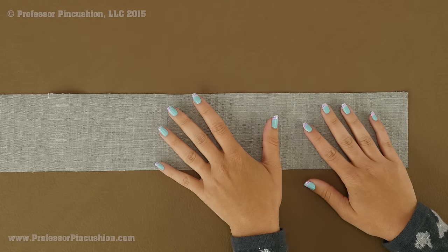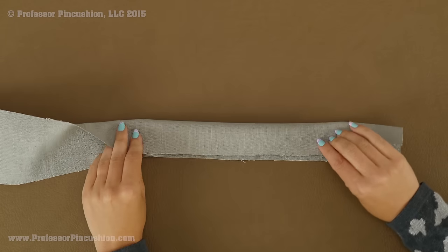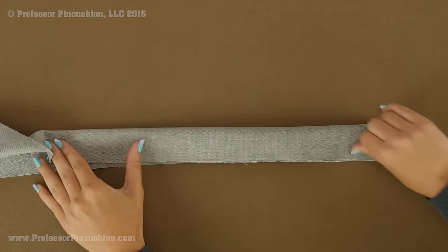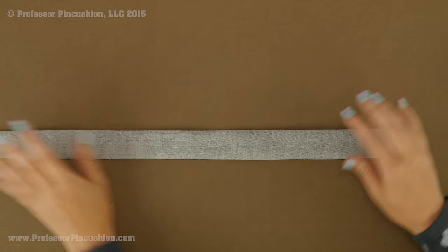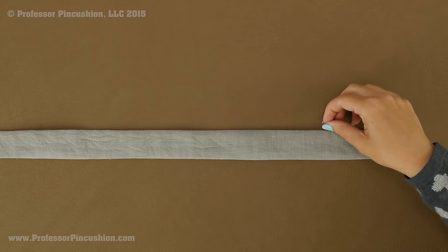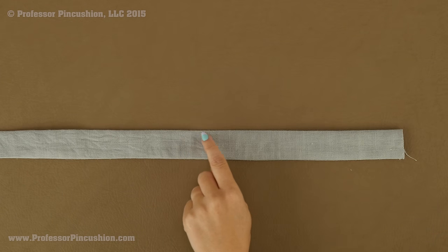Next we're moving on to the straps. If your fabric is on the flimsy side, you can apply fusible interfacing to the wrong side for stability. Place your strap right side up with two long edges and short edges on each end. Bring the two long edges together right side to right side, pin, and stitch a quarter inch seam allowance. Do that for both straps. After sewing, flip right side out and press, then top stitch right along the folded edge and along the seam edge on both long edges.